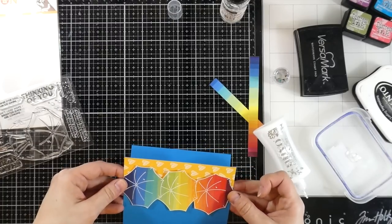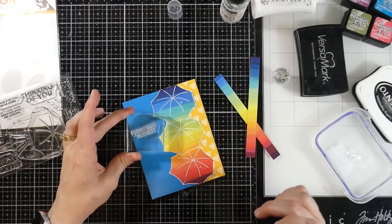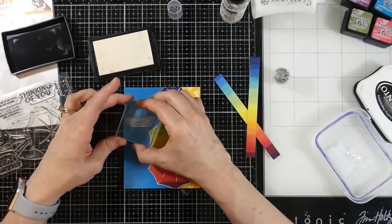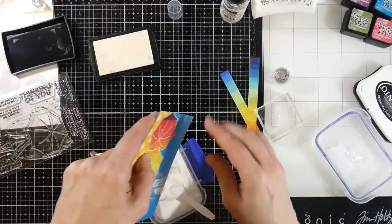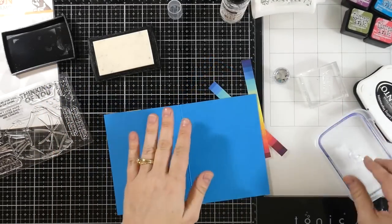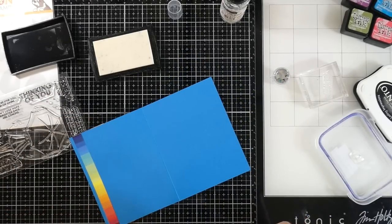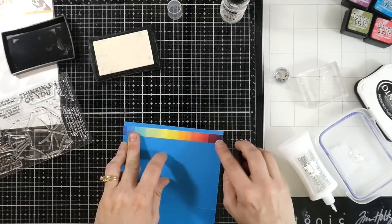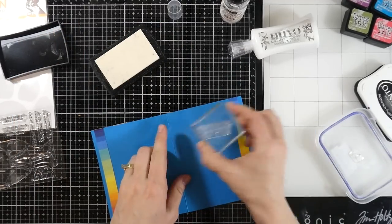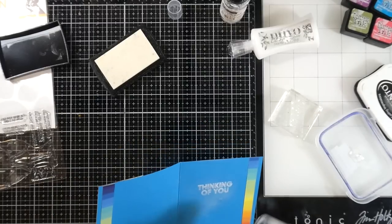There are a lot of great sentiments in this kit, and it's fantastic how well they coordinate with what's going on in the world right now. I'll use my magic powder bag, then ink the sentiment up with some versamark ink and cover that with white embossing powder, then heat set till smooth and melted. Then I'm going to decorate the inside of the card — I cut down some strips of the rainbow paper and put that on both sides, leaving a little blue border. I love doing this with patterned paper inside cards — it frames whatever you're writing really nicely. I'll also heat emboss the sentiment on the inside that says 'Thinking of You.'